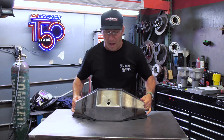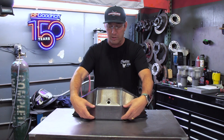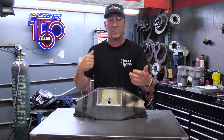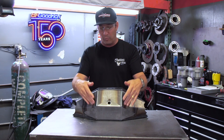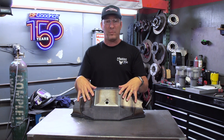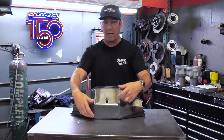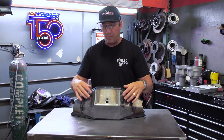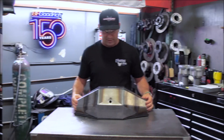Then what we do to the bottom is we add what we call the bash guard to the bottom — it's also tying in the bottom, because the bottom is what's smashing into all these rocks. We learned this on a race truck, because the other rear end housings we would use before we made our own — we'd hit rocks, it would create cracks, leaky diffs, all kinds of problems. So we integrate all of these components into our housing.